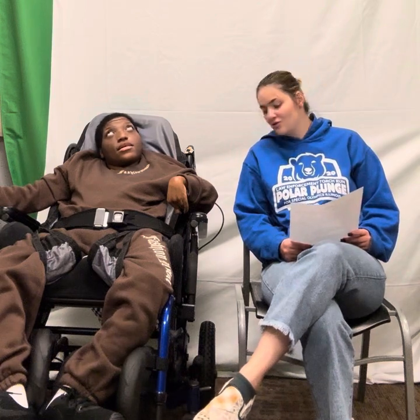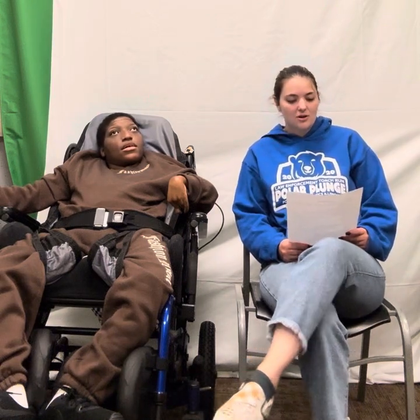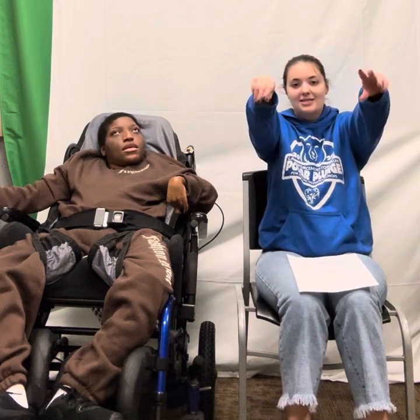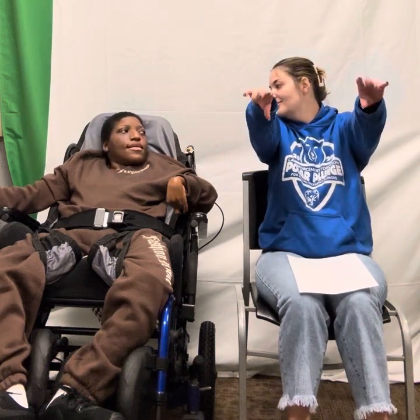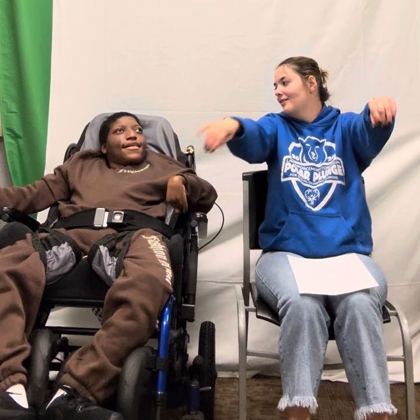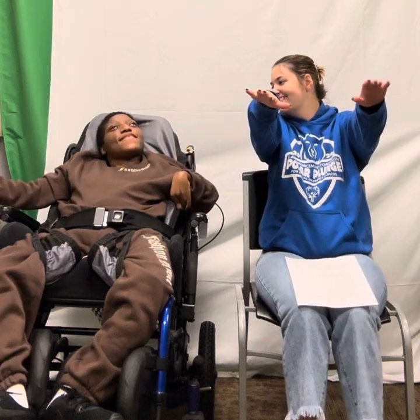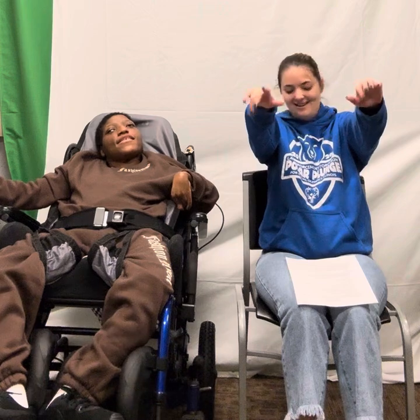We're going to start with our stretches. We're going to start with our arms reached out and we are going to count to 10. 1, 2, 3, 4, 5, 6, 7, 8, 9, 10.